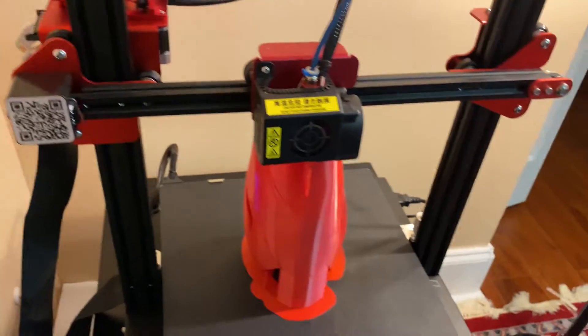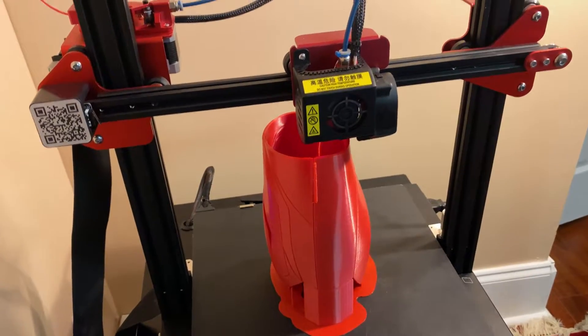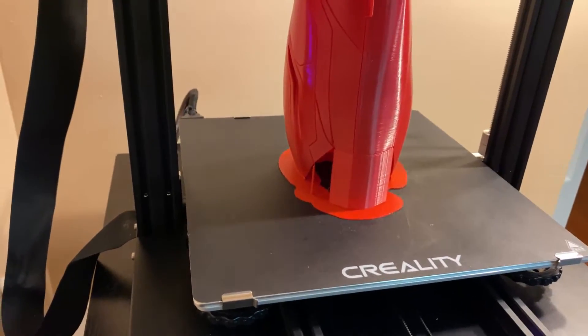This is probably — no, it is definitely — the tallest build I've ever done on this build plate.